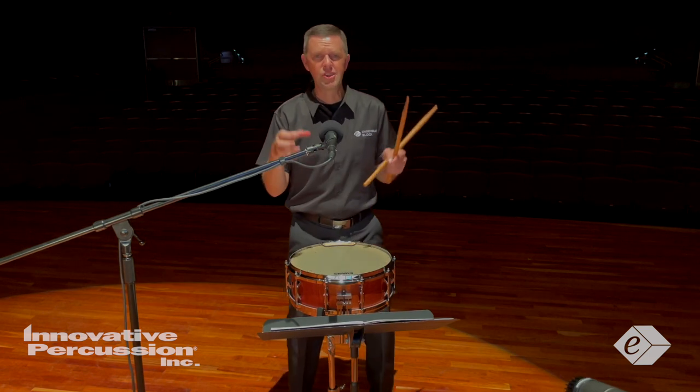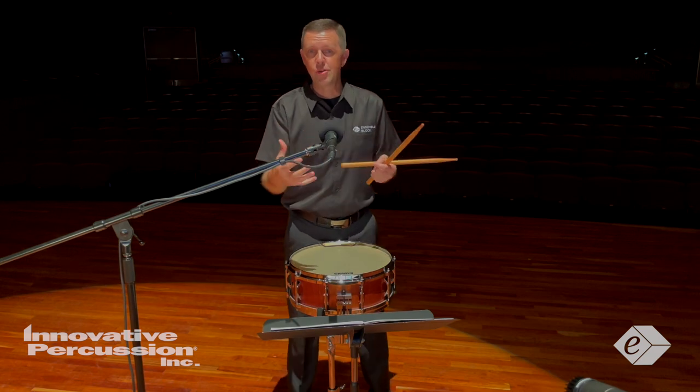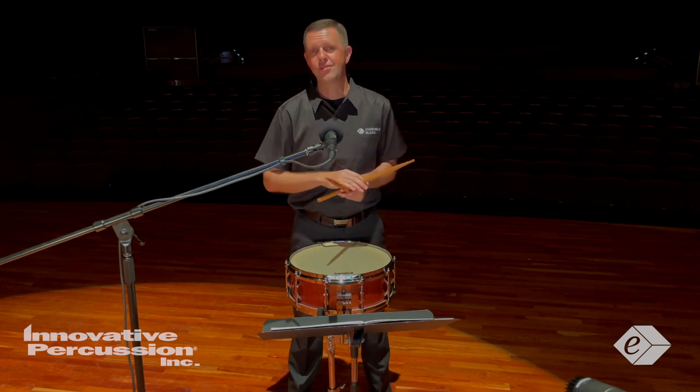I love this etude — short and sweet, but there's a lot packed into it. Have fun with it, enjoy it, and good luck on all of your audition processes.